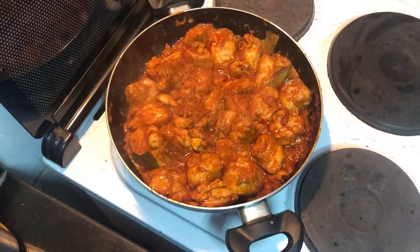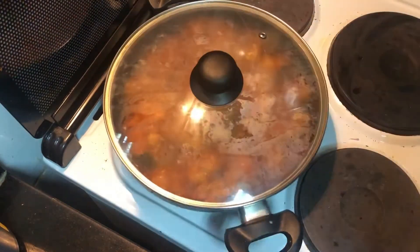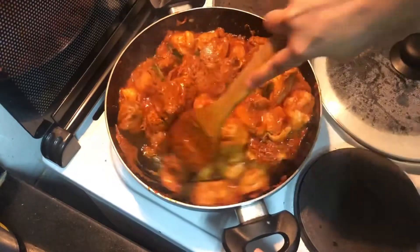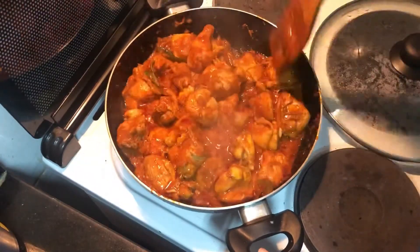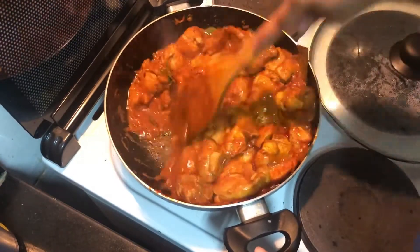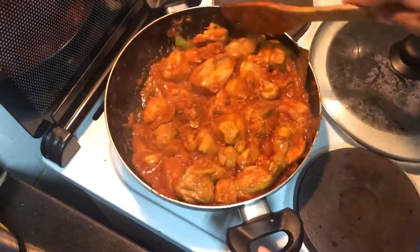To give a slight South Indian touch, I added some curry leaves — you don't need to do it, but this brings out very good flavor. Sauté it once again with the little water that has come out of the chicken, then put the lid back on and let it cook for three to four minutes.